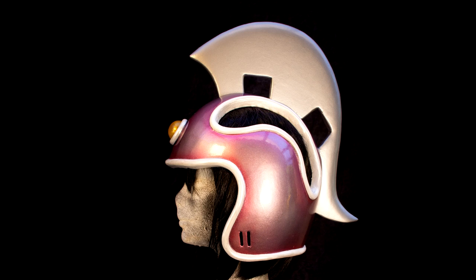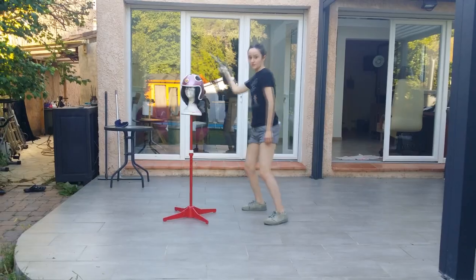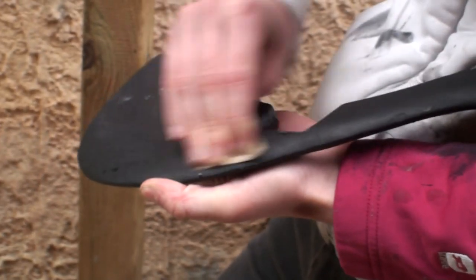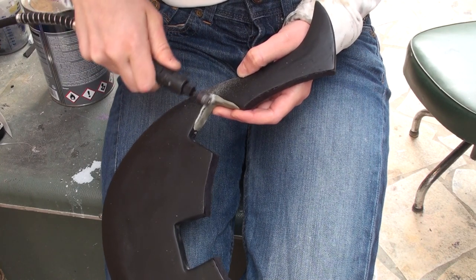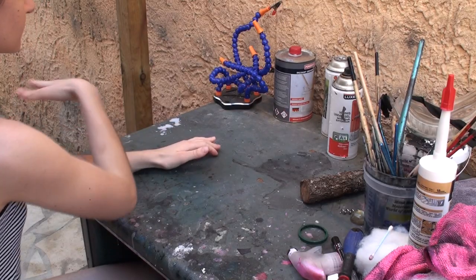You might have noticed how thin this section of the blade is. This is an issue, especially when you start throwing it around like the character does — you aren't supposed to do this, but you have to admit it's tempting. Even the action of taking it off the helmet creates enough stress to damage the blade in the long run. I ended up sliding a steel rod inside and making the area slightly larger with a bit of epoxy sculpt, even if it meant straying away from the original design.